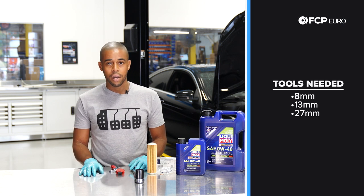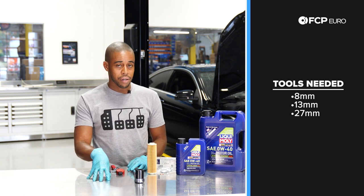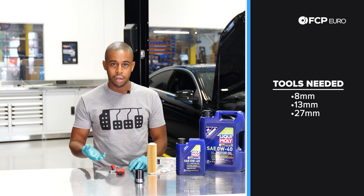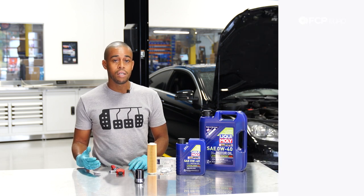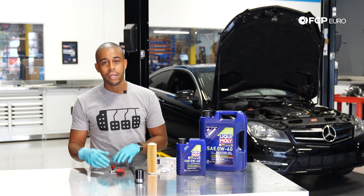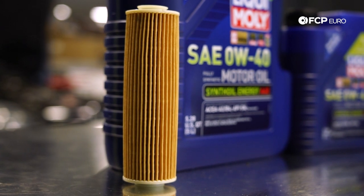In order to do the job, you're going to need a couple of tools. A 27-millimeter, preferably a shallow socket, is going to be required to remove the oil filter housing. You're going to need a 13-millimeter socket to remove the drain plug under the vehicle, and an 8-millimeter for the splash shield or belly pan. We have the 040 synth oil from LiquiMoly — it's got the 229.5 approval — the genuine Mercedes filter, all of the O-rings, and the copper crush washer.